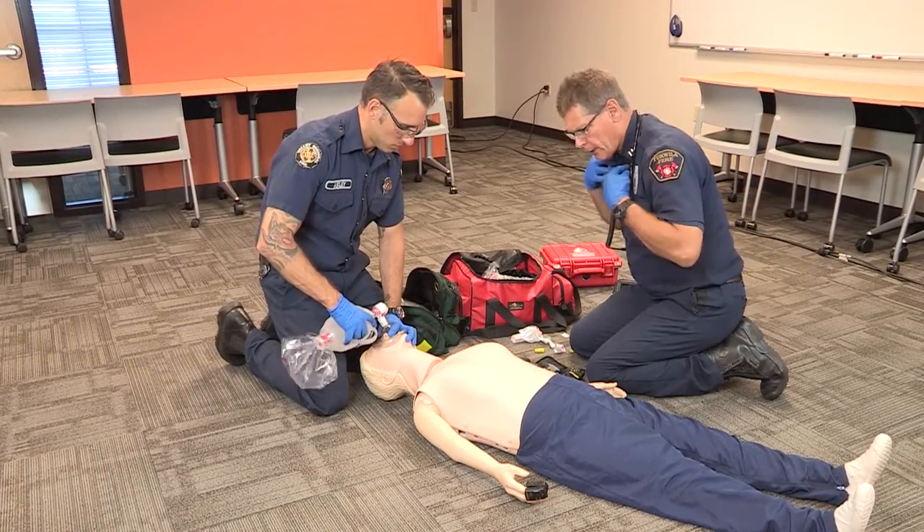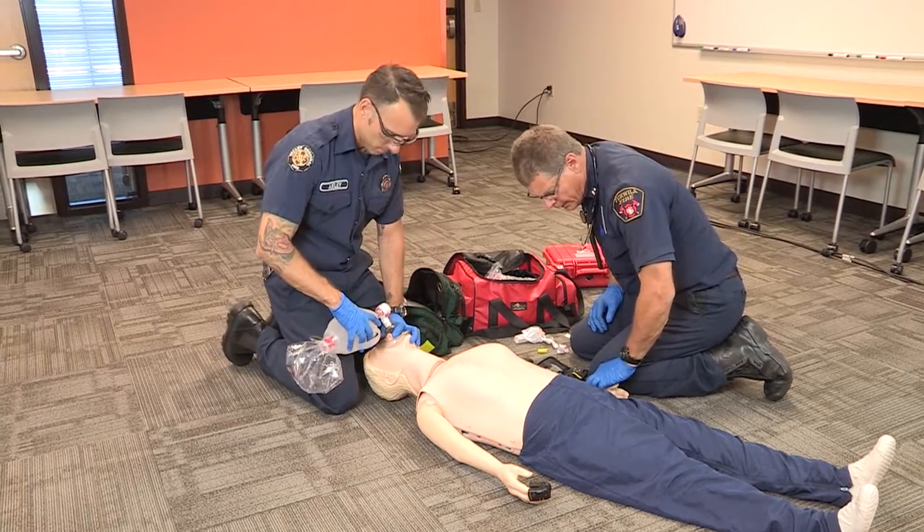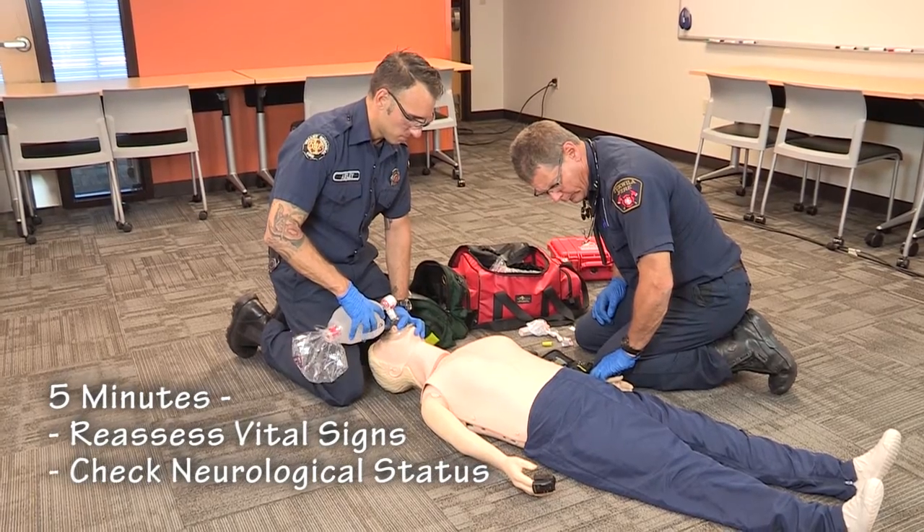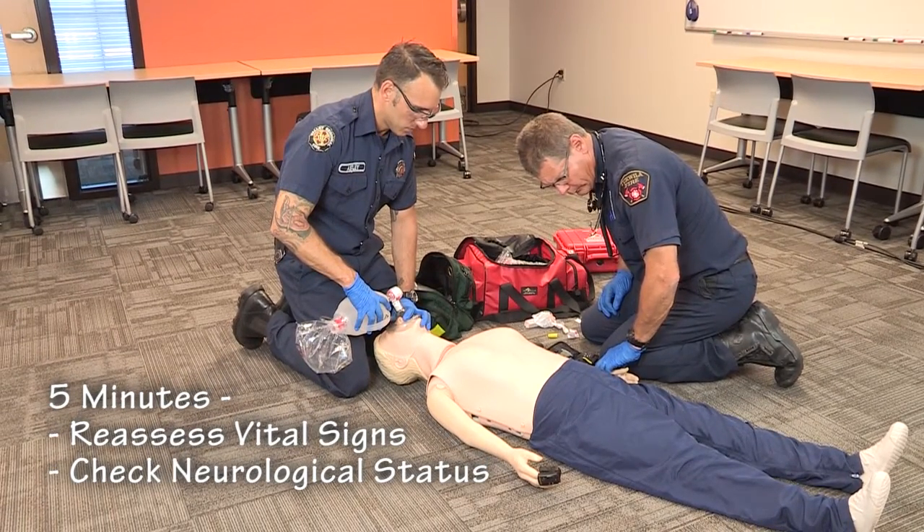It's 11:05 — looks like it's time to do another set of vitals. At five minutes after the administration of Narcan, reassess the patient's vital signs and check their neurological status.